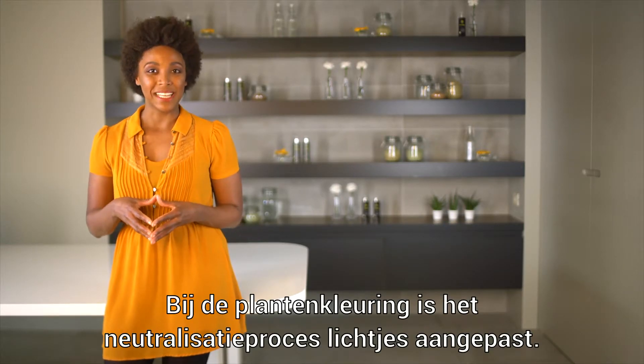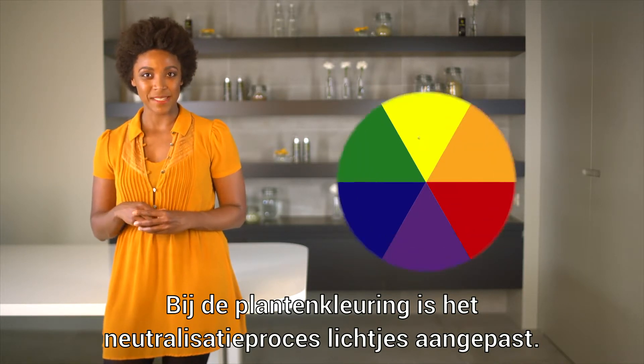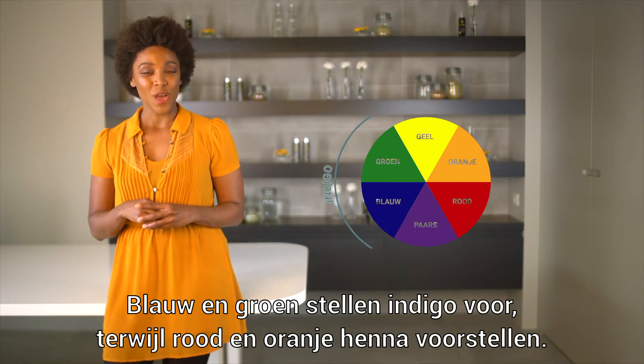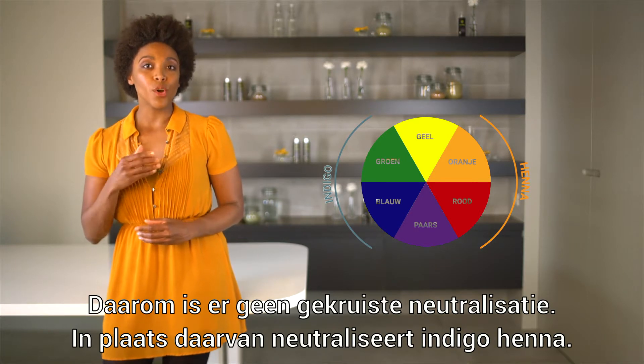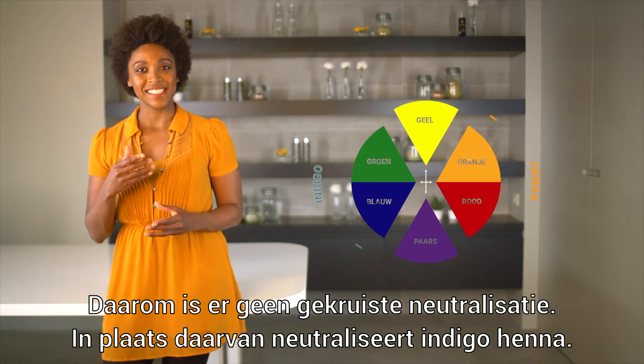Regarding natural plant dye, the neutralization principle is also slightly adapted. Blues and greens represent indigo, whereas reds and oranges represent henna. Therefore, there is no neutralization crossover — indigos neutralize henna.